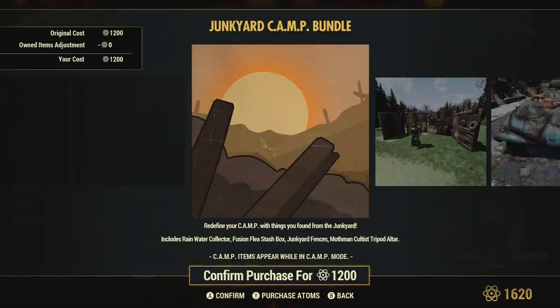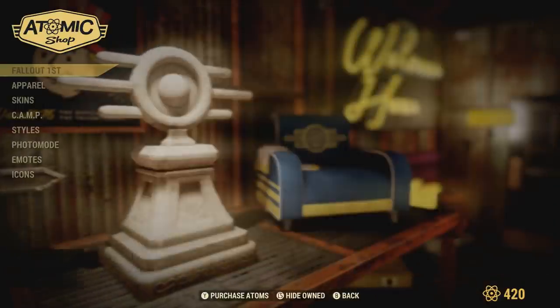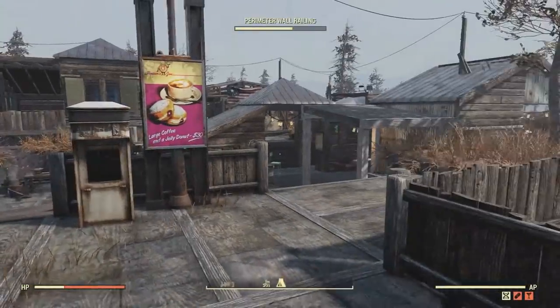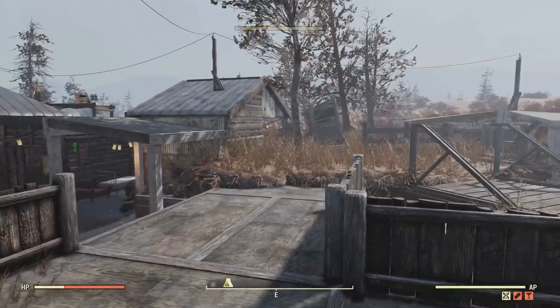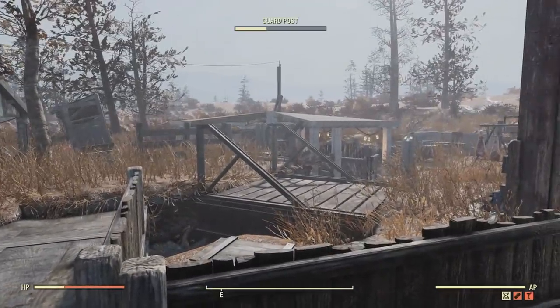If you do find this kind of content enjoyable, consider leaving a like — that'd be greatly appreciated. But yeah, let me go ahead and just purchase this and get into checking out everything that comes with this bundle in game. Alrighty, so we just purchased the Junkyard Camp Bundle. Honestly the main thing that I wanted from the Junkyard Camp Bundle was the junk fences, but I decided I'd purchase it just to give a full review over everything that comes in it.